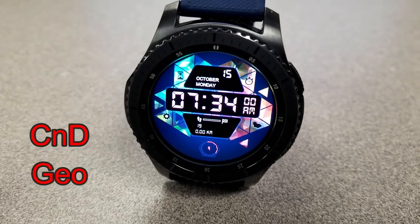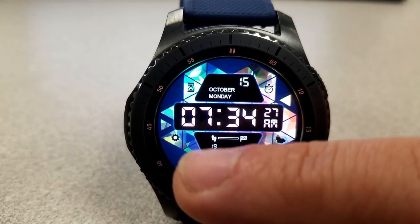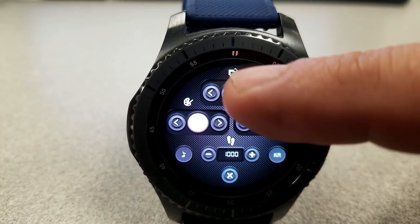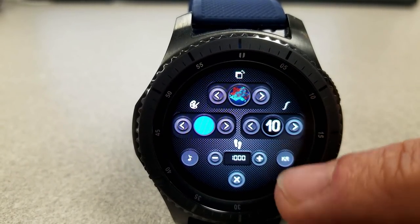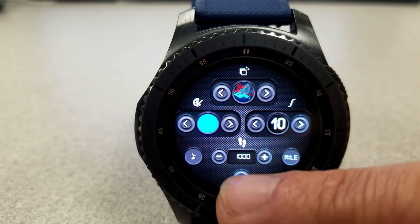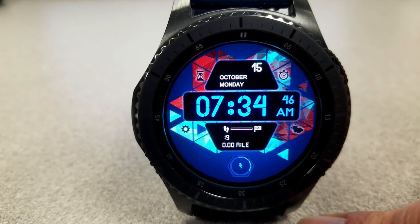First up is a colorful digital watch face and you can show the time in either a 12 or 24 hour format. This one has some very unique functionality built in — you can enter a settings mode by simply double tapping on the battery status icon at the bottom of the watch face. Once you're in this mode you have the ability to switch between 12 different backgrounds, 8 different color themes, and 8 different fonts for the digital time.